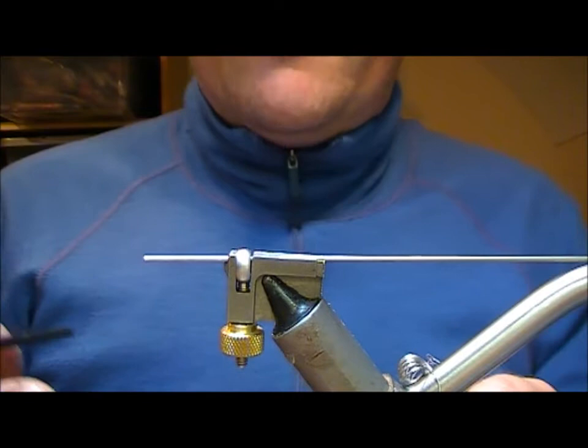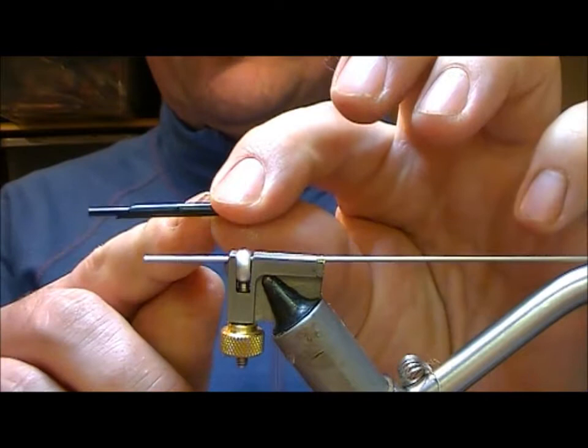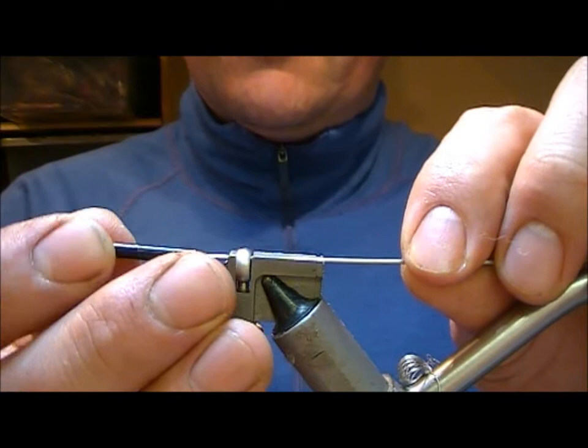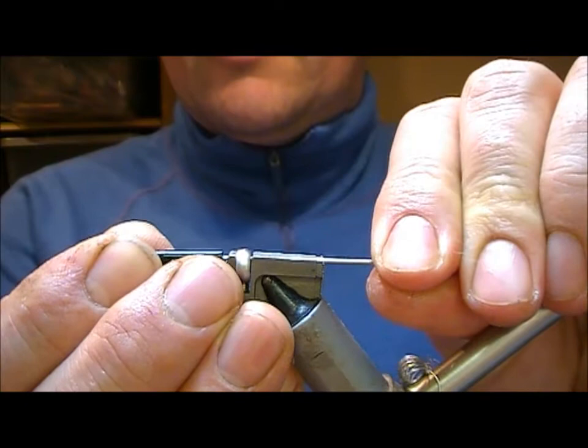I want to tie a Willy Gunn Samurai variant. I have a bit of Futurefly tubing, cut at an angle, and then I've burred the inner tube and slid it down the inside. I'm going to put that onto my tube vise and slide the wire through it.